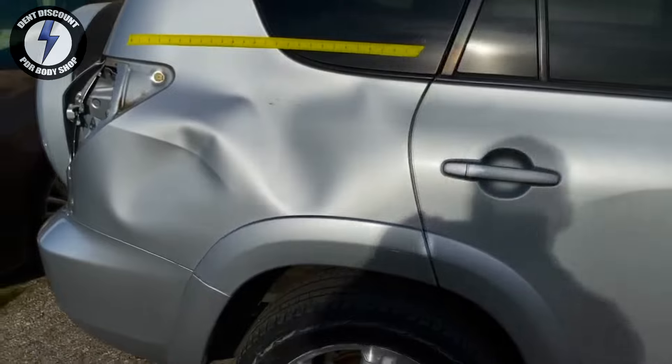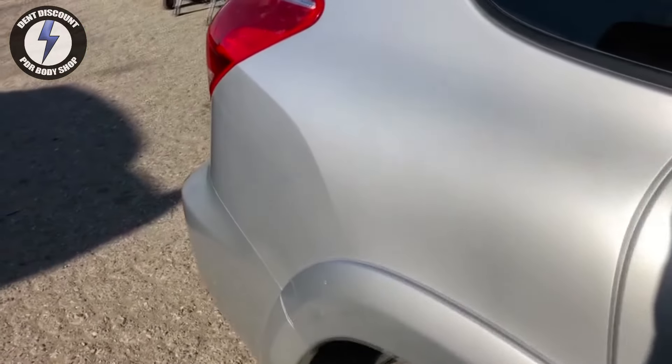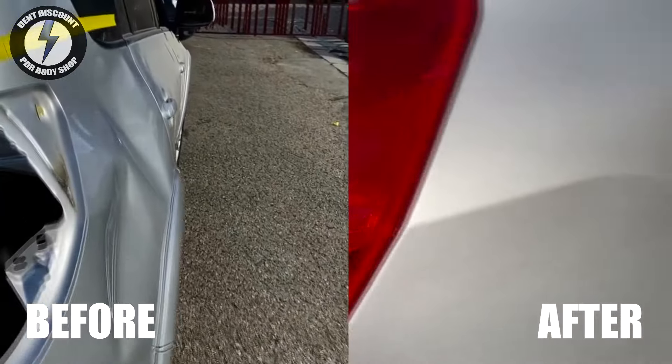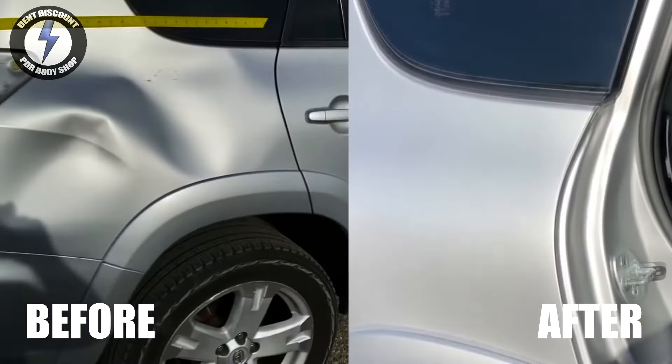Today I'm working on a RAV4 rear quarter panel smash. The dent covers the entire height and width of the panel. I'll be using my PDR bridge with a drill and cold glue from Glexo. I will get a dent from looking like this to this.